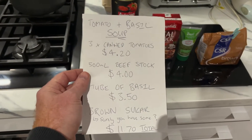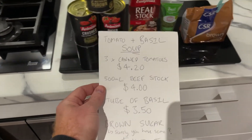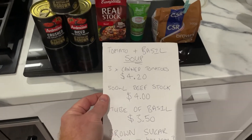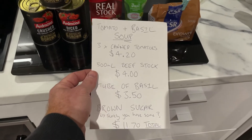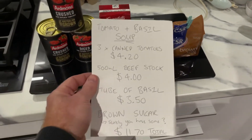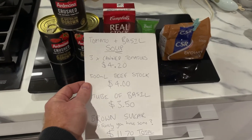Alright, here we go, this is what we're going to make tonight: tomato and basil soup. We're going to need three canned tomatoes, about 410 grams each, and 500 mils of beef stock — that's about 4 bucks. Tube of basil, $3.50. If you don't get a tube of basil, just pick it from someone's garden or get some fresh stuff. Brown sugar — I haven't put the cost of the brown sugar in because most people will probably have that in the back of their cupboard. If not, ask your neighbour. The total cost comes to $11.70, so that's why we're calling this Feeds for Fuck All.